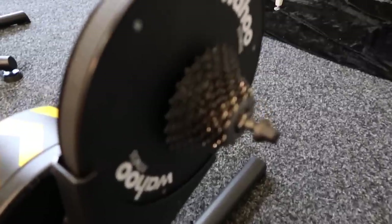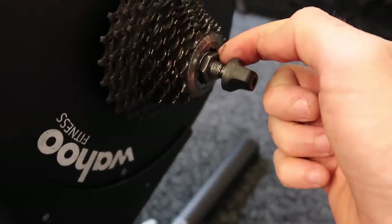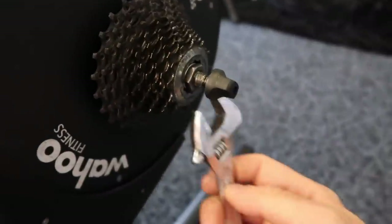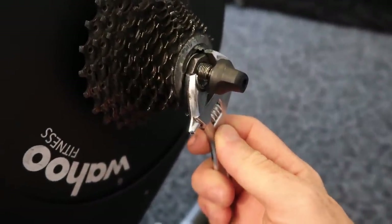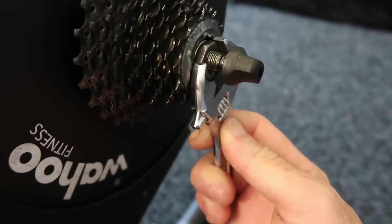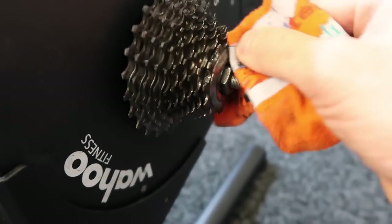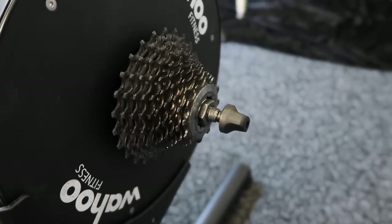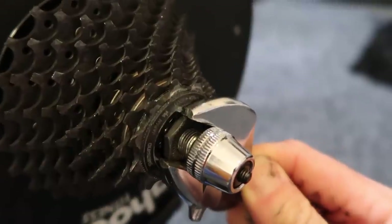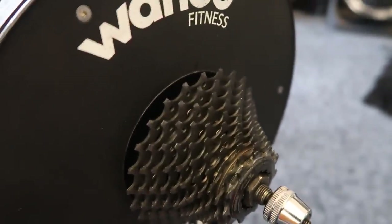If you're taking your bike on and off these trainers quite a lot, this nut may come loose — this little hold nut. So watch for that. That's where the shifter comes in handy. Just make sure it has not a lot of tension on it, but enough that the freewheel still spins and it's not locked up. The 11-speed has a little less clearance, but you can still get a spanner in there. No problems at all — they look good to go.